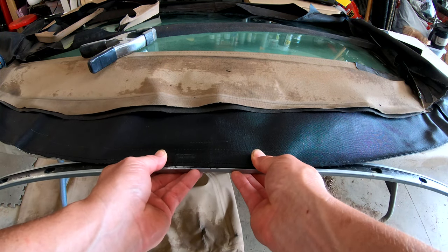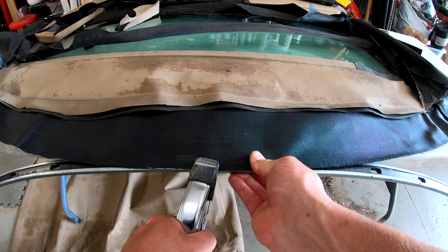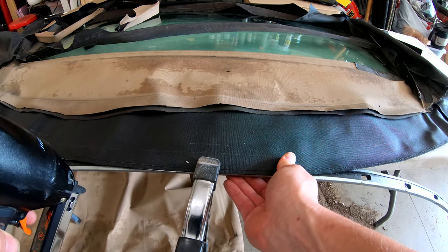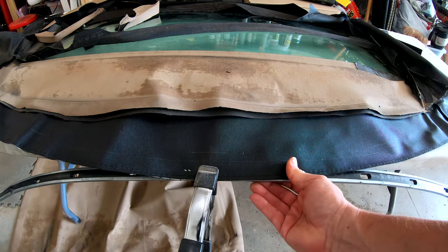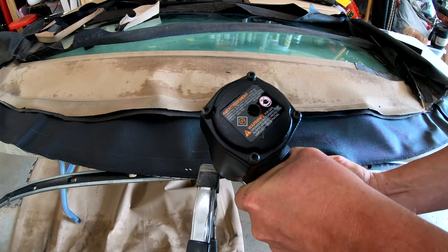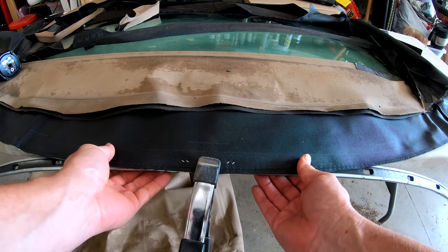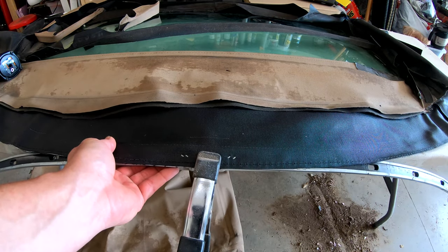We go ahead and give this a clamp here and let a staple fly to see what happens. Oh, perfect — look at that, right in. Go over here on this side. Oh yeah, that's going to be a no-brainer. So I'm going to keep wrapping this around with a few tacks and see where it comes up.